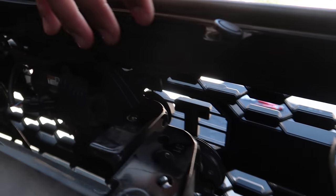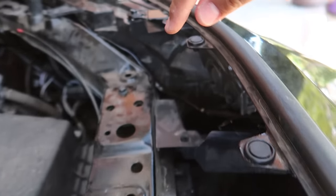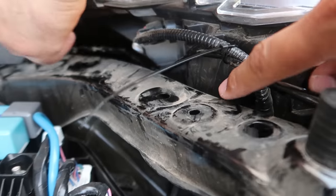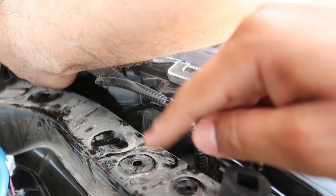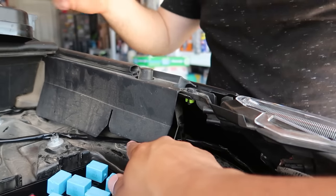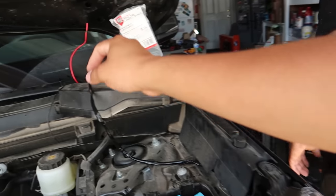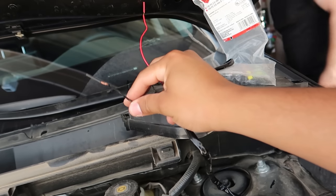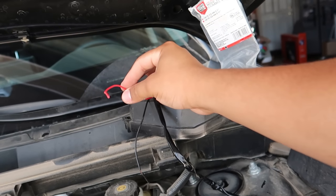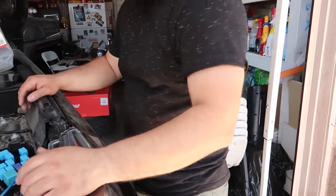Now that we've zip-tied it, it looks nice and clean — doesn't even look like there's anything back there. We ran the wire underneath the headlight and zip-tied it to the existing harness, then ran it back through and now the wire is coming out underneath this flap. Up next we need to set the ground — the black wire — then connect the add-a-fuse to the red wire which is the power, then go to the fuse box, connect that, and test these bad boys out.